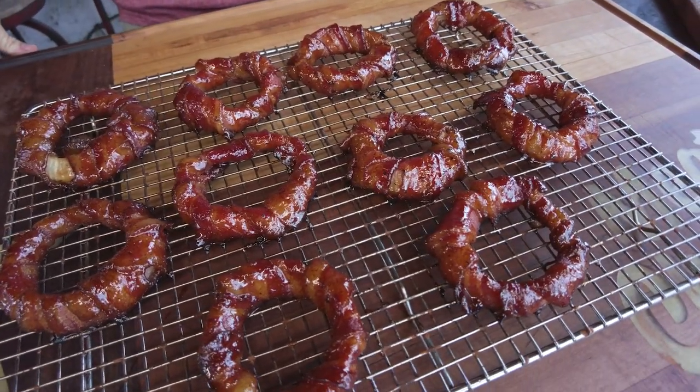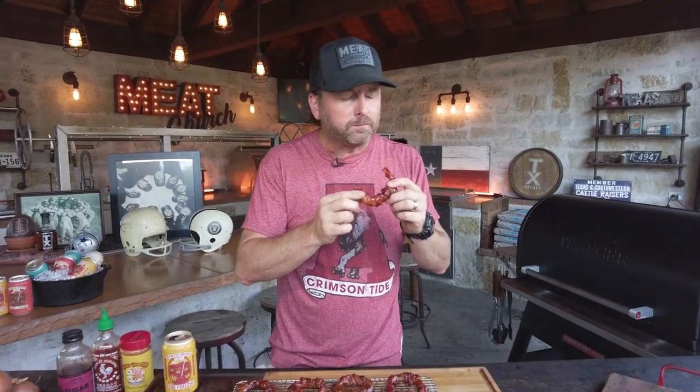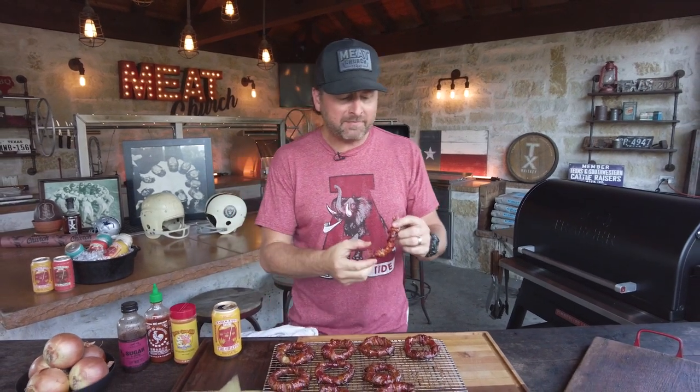I know Alabama's got a lot of rings, but I don't know if any of them are this pretty. I can't wait anymore. So good. Not too hot, not hot at all actually. Great flavor with the Honey Hog, the sriracha, the barbecue sauce. Those are a winner every time.